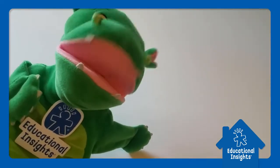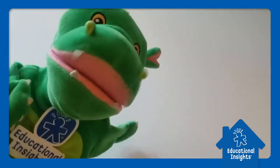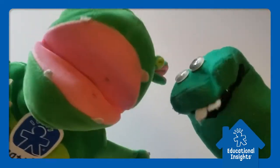Brent Geppert here with Educational Insights. Do you want to increase your child's imagination and overall creativity? Then let's make some puppets. But I'm not talking about puppets you get at the store or even sock puppets. I'm talking about puppets from around the house. Let's make some.